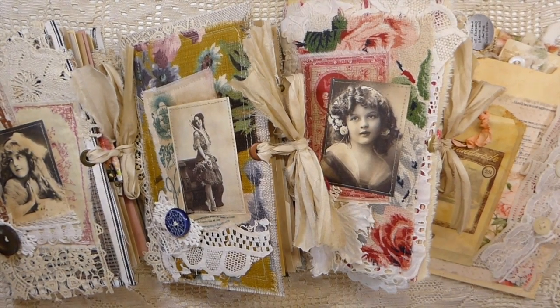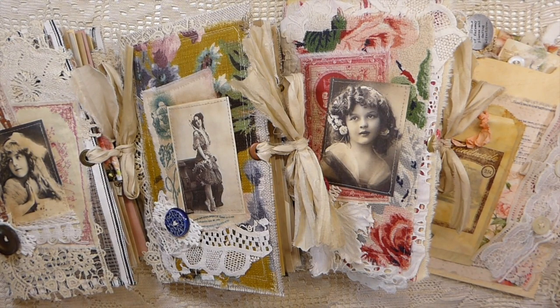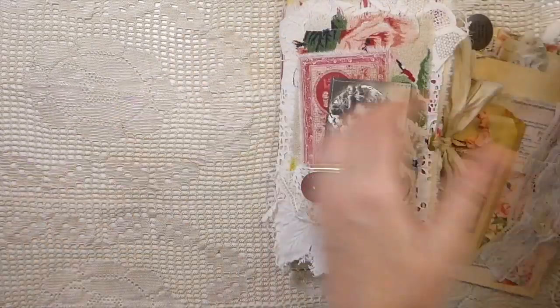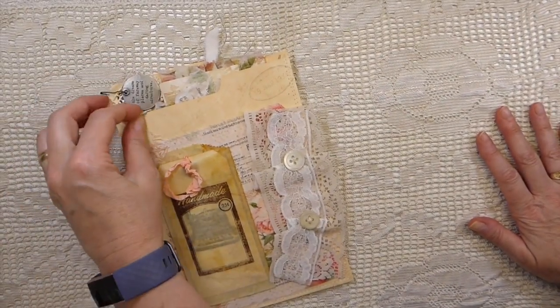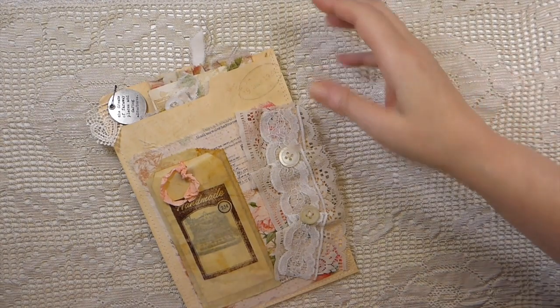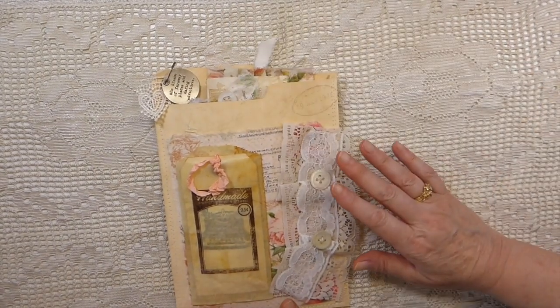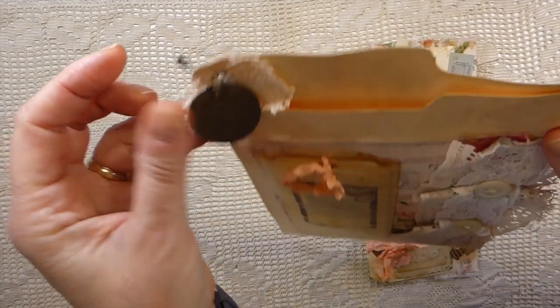Good morning everybody, it's Gina, welcome back to the Firefly Studio 67. I've got some journals to share with you — you've heard me talking about these for what feels like forever but I have finally completed them. I thought I'd do a flip through very quickly and let you see what I've done inside, but to get started I'm going to show something different that I created a couple of weeks ago.